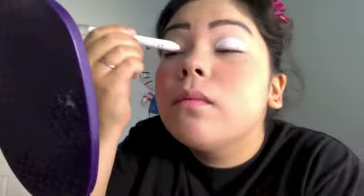Now I'm priming my eyes with Urban Decay Primer Potion, all over my eyes and then under my eyes. I'm also using NYX Jumbo Eye Pencil in Milk and I'm going to fill it out with my finger.